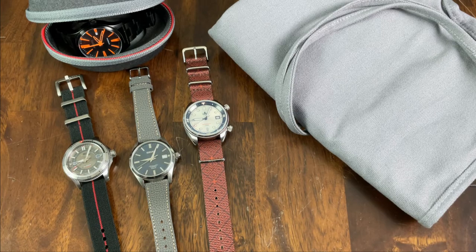My name is Jason and this is Just Watches. Today we have a variety of accessories from Vario that have been sent in for review.